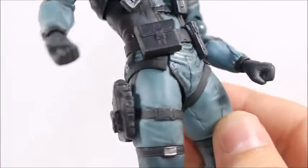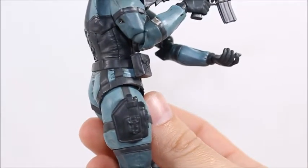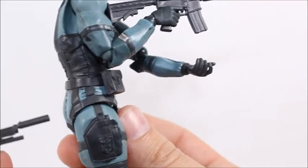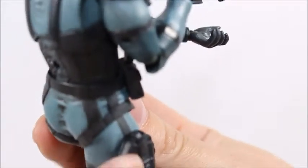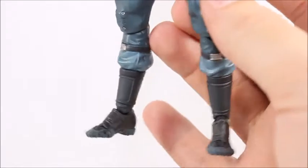There's his crotch, his butt. It's rather disappointing that he has this holster and the gun can't even go in it — it's just a solid piece of plastic right there. That's not too cool. I don't understand why they did that. And then we see his boots here.